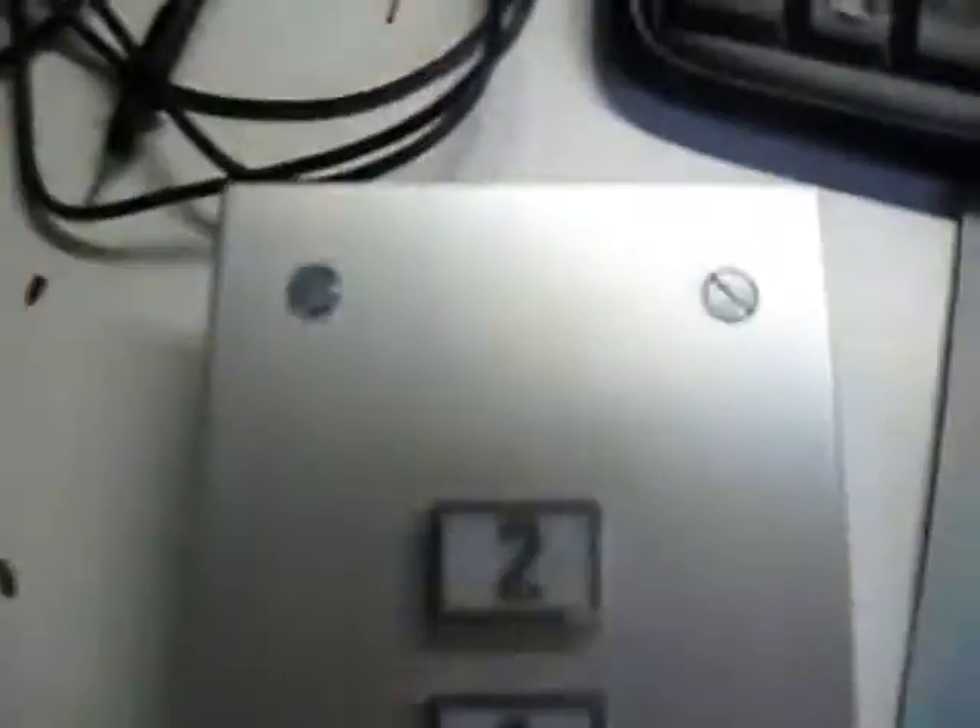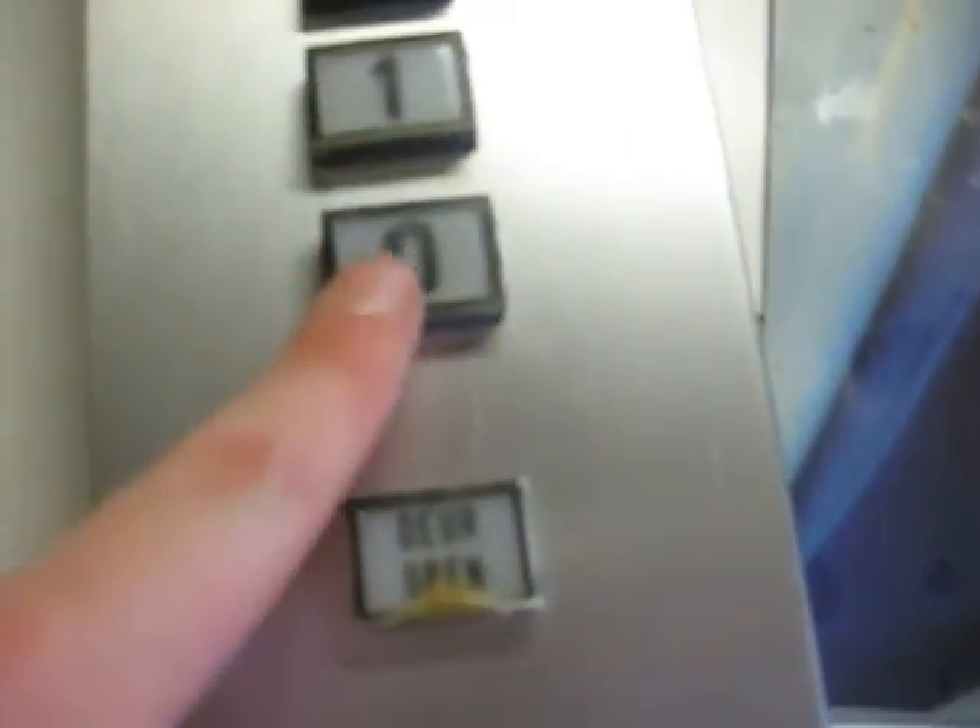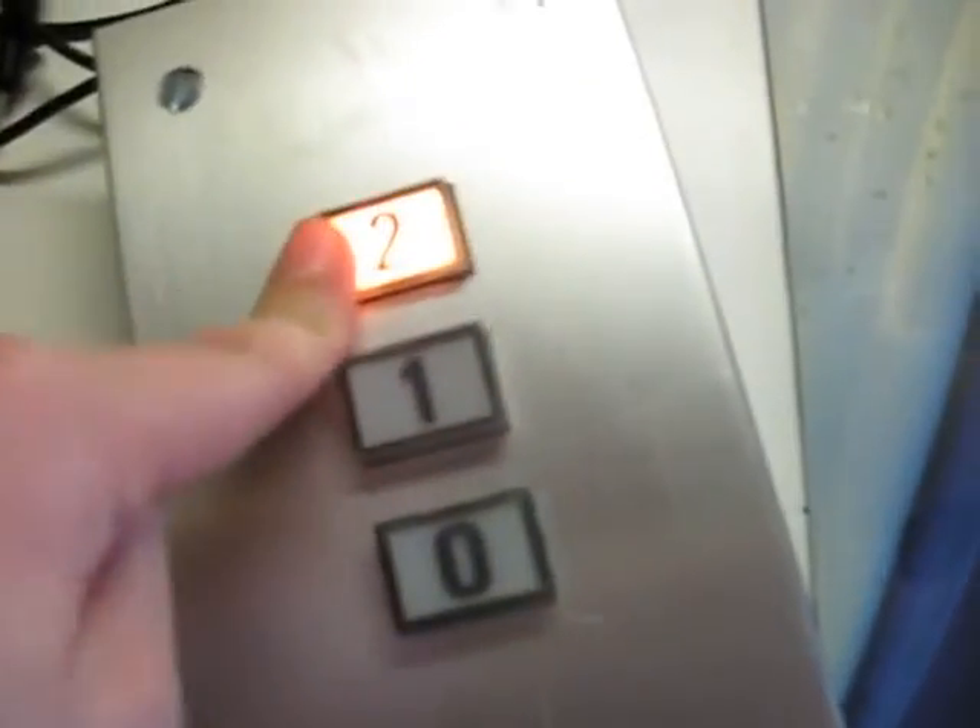Hello guys, this is my elevator panel collection. First I got this old ring band panel, which I would just show a few times, with the alarm button, door open button, ground floor button, first floor button, and second floor button.